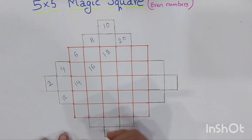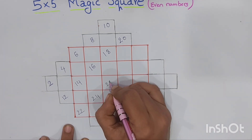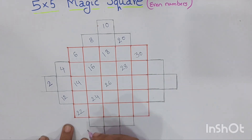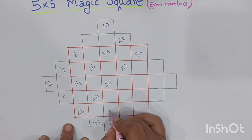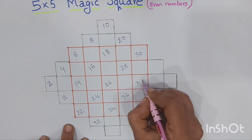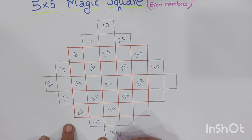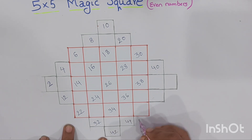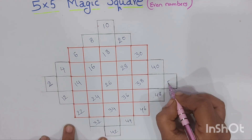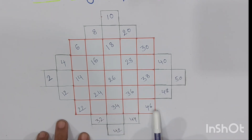Again from the below line we write the next numbers: 22, 24, 26, 28, 30. Next again from this line: 32, 34, 36, 38, 40. Next: 42, 44, 46, 48, and 50.